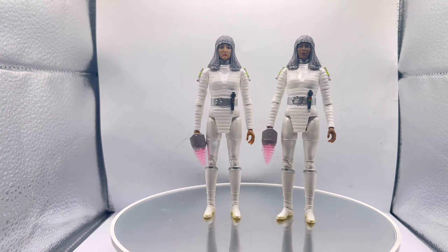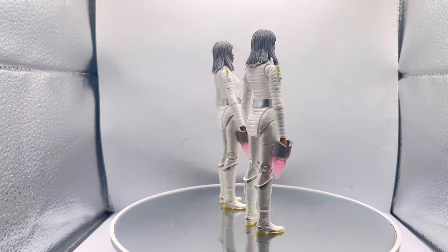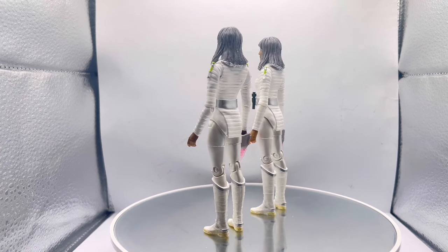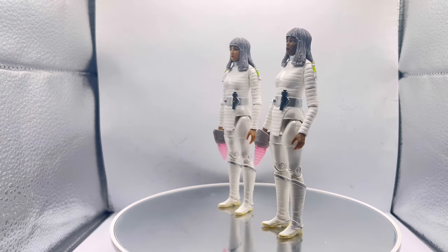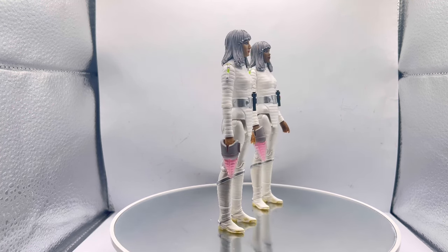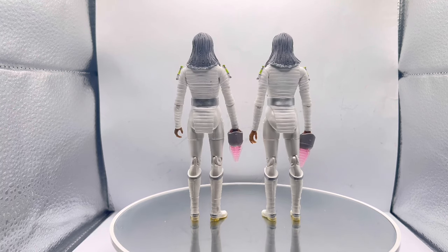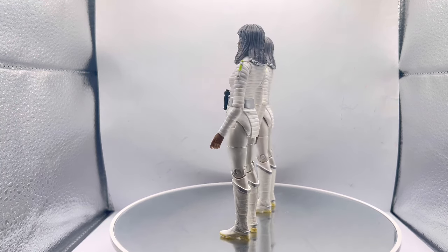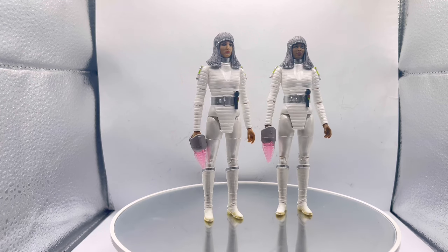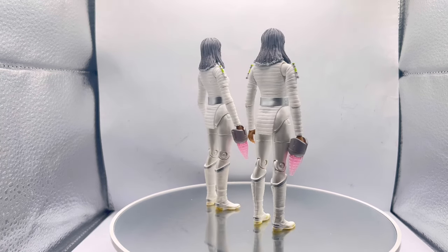The guns are lovely and you can fit them into the figures' hands really easily. One thing I love, which you can tell better in this lighting than in the shared pictures, is that the wigs are in a dark purpley silver plastic, but the little beads at the end are all in a lighter silver. It's subtle enough that you wouldn't notice it, but when you have it in hand you can see the contrast between the two, and it looks really nice — absolutely fantastic.